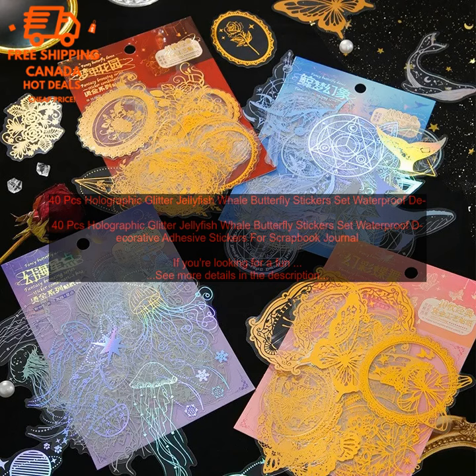Here are some tips for using these stickers: Use them on a variety of surfaces, such as scrapbooks, journals, notebooks, and even t-shirts. Layer them with other stickers, stamps, and embellishments to create a unique look. Use them to add a touch of sparkle to your projects.